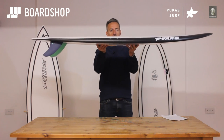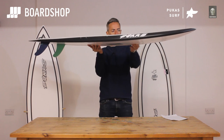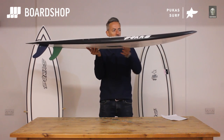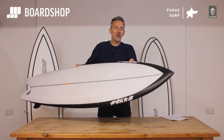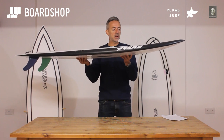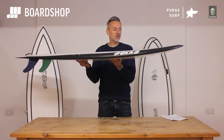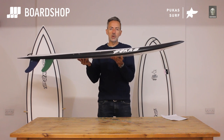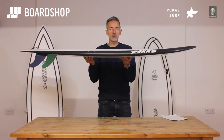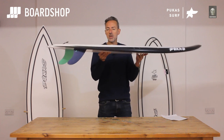You can see it's pretty fishy in its layout and volume distribution — there's plenty of meat through the front half of the board, but the nose is quite pulled in. That gives you paddle power and wave-catching ability, but because it's pulled in, the nose doesn't catch on takeoff and it'll deal with steeper, hollow waves much better than a traditional flat retro fish.